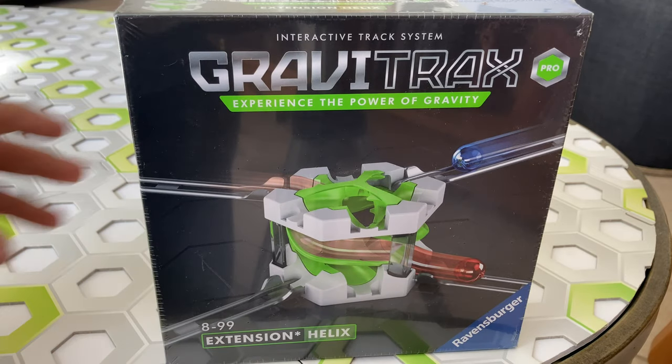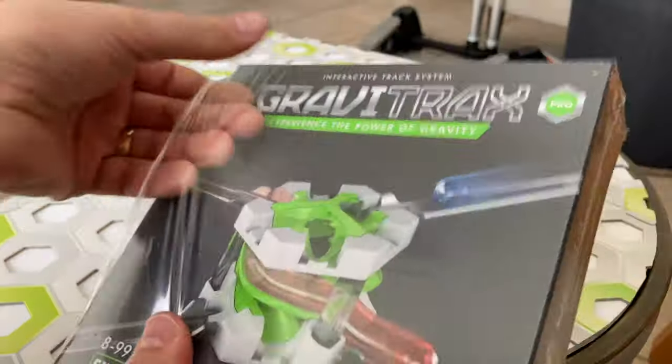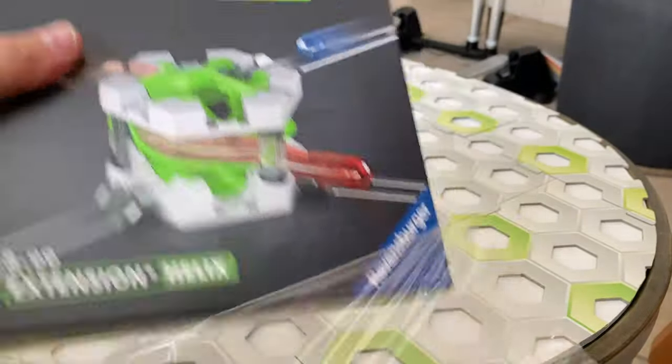Hi GraviTrax fans, this is Chris from the Masked Marble. Today we're going to unbox the GraviTrax Pro Helix expansion, which is releasing in March in the United States.